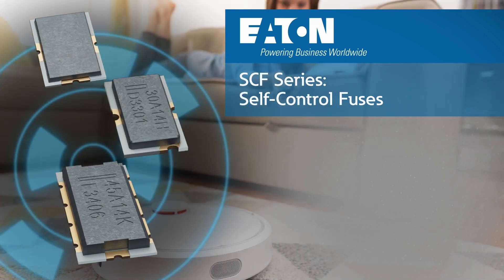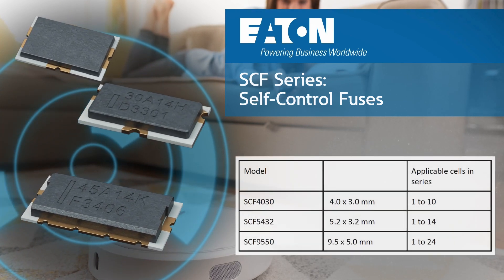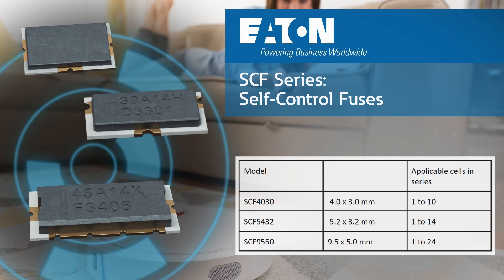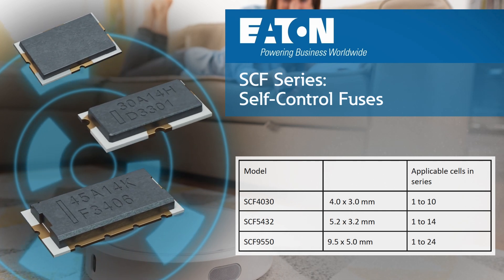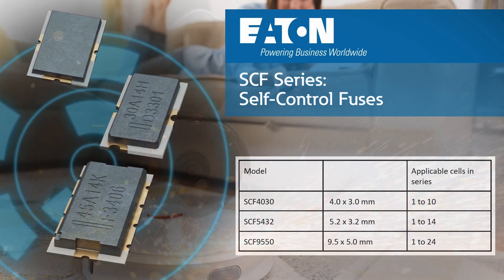The SCF fuses are available in three different surface mount packages: the SCF 4030, the SCF 5432, and SCF 9550, supporting up to 10, 14, and 24 applicable cells in series, respectively.